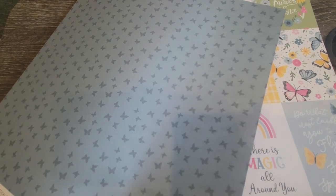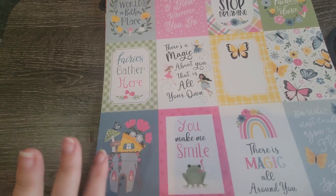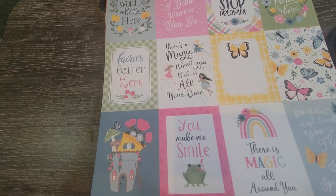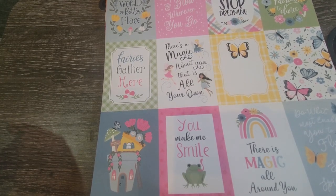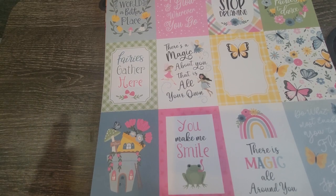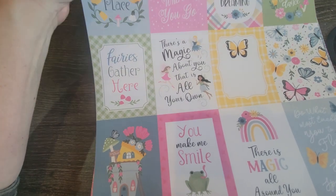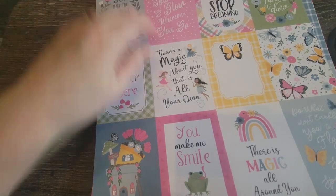That's the flip side of it, and here are the cut-aparts. The quotes read: 'There's a magic about you that is all your own, you sparkle and glow wherever you go, you make the world a better place.' 'Fairies gather here.' 'There's magic all around you.' 'Do what most enables you to fly and sets your spirit free.' 'Never stop dreaming.'